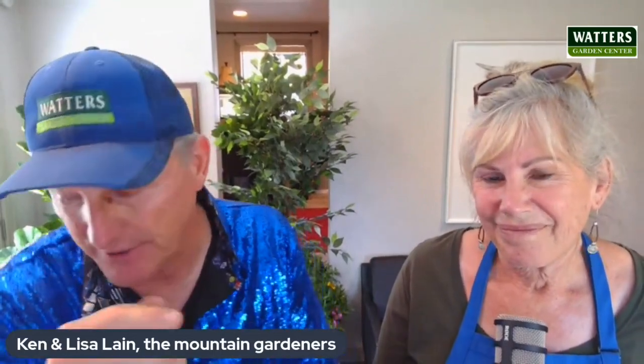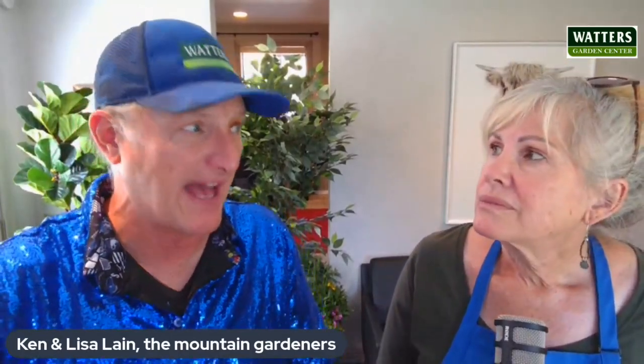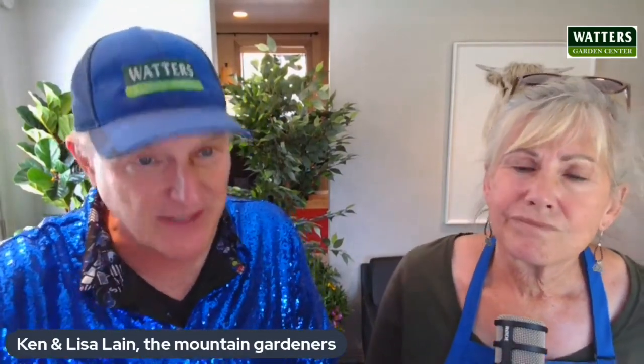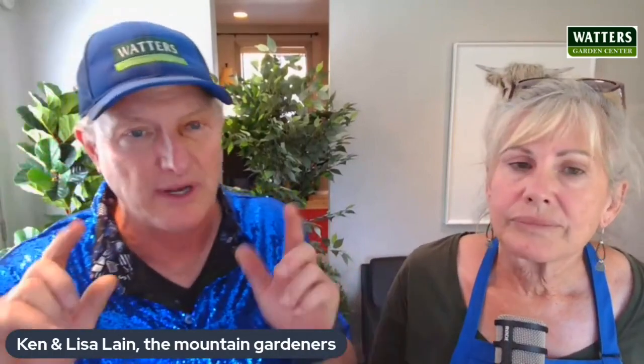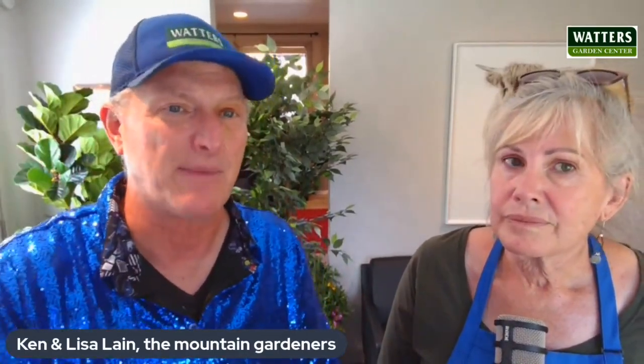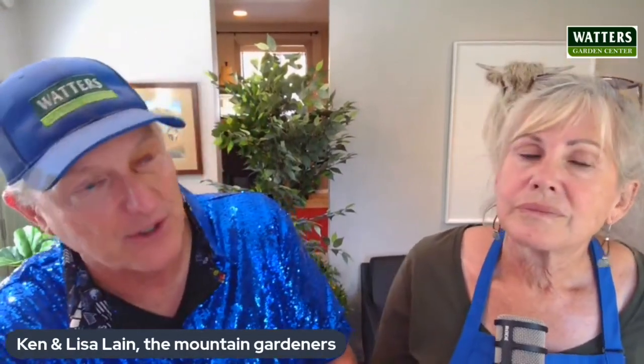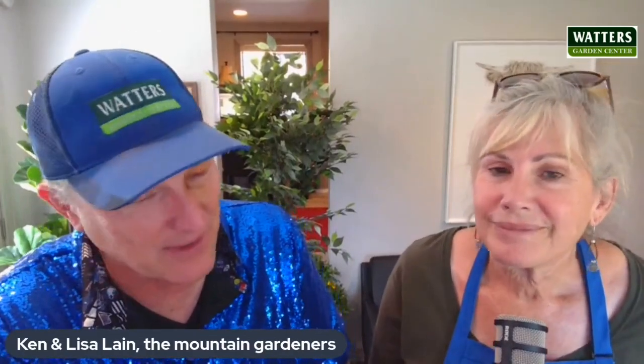A companion to that would be cotoneaster — red clusterberry cotoneaster. Very fast grower. It might be too big for a side yard — that's one where bringing a picture helps us get you the right plant. When we look at a picture we're looking at what else is growing there, companion plants, shadowing and direction — north, south, east, west. We might ask what neighborhood you live in because we know the soils. Red clusterberry cotoneaster: tremendous plant, fast growth, white flowers in spring, red berries through the winter. Quite striking.